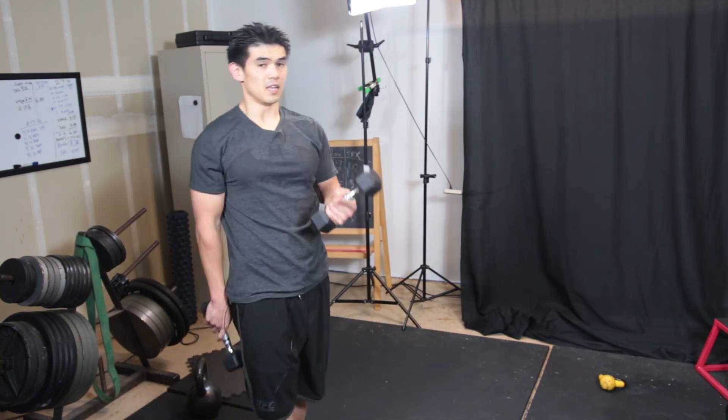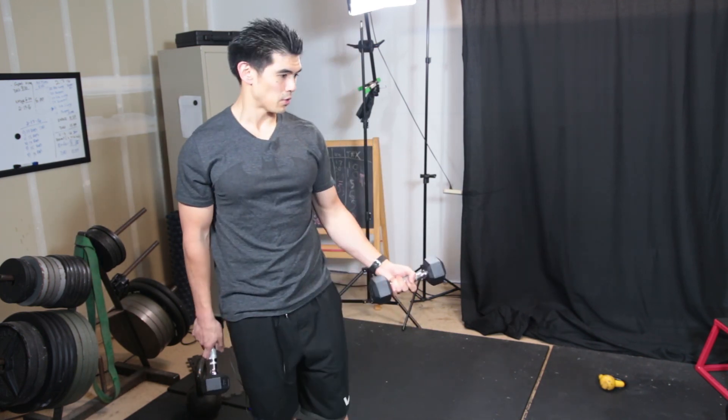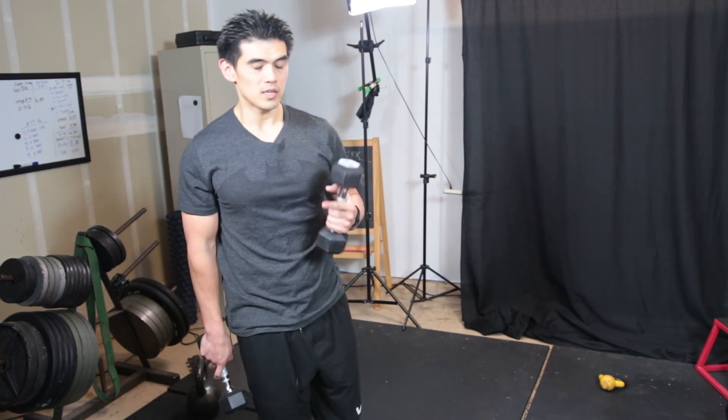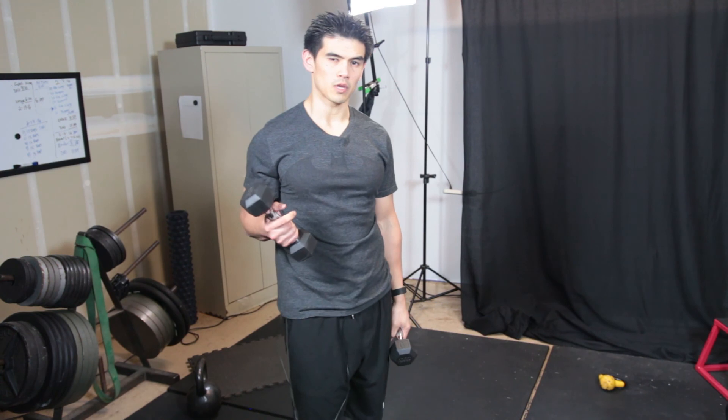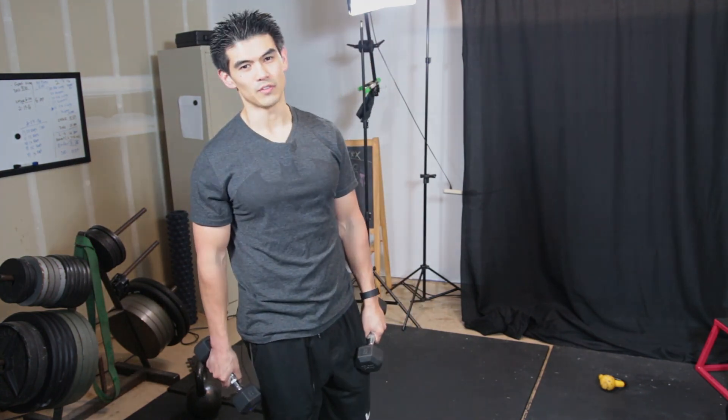Anyways, give this workout a try, let me know what your thoughts are and see if you like these kind of videos. I don't really make these kind of videos, but I'm in my garage at home — why not make a quick video while I'm at it. Click like if you haven't already, subscribe if you're not a subscriber, and if you want to get on my email list, the link is in the description. Thanks for watching and I'll see you all on the next video.